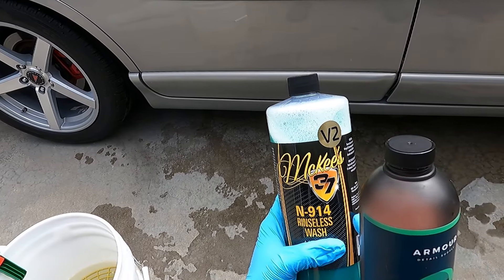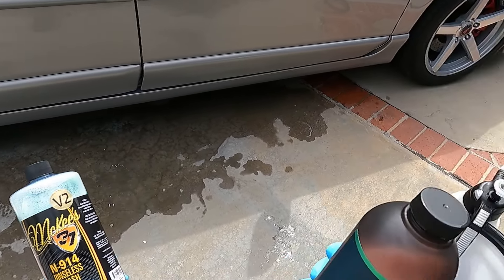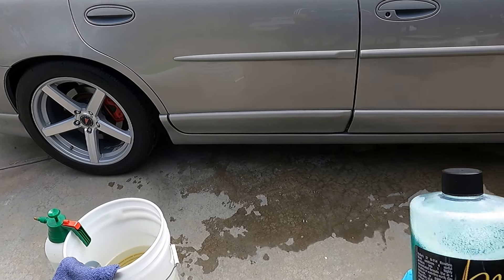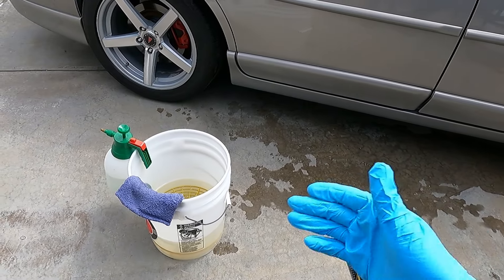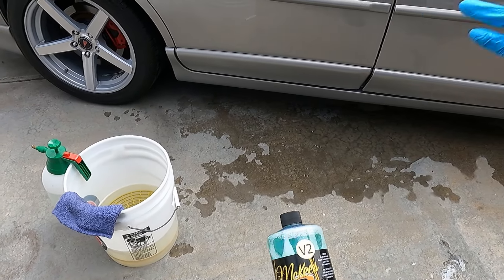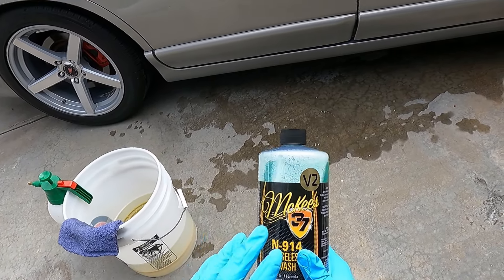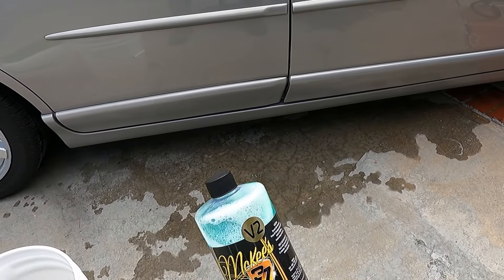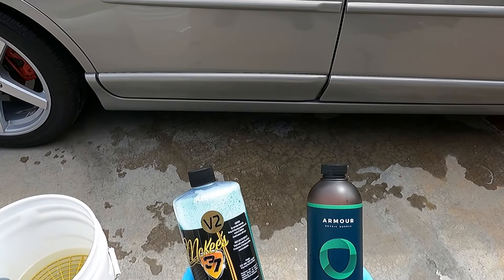People have been mentioning — Eddie stated, and maybe Jeff C — that N914 version 2 left a weird film. Honestly, I haven't experienced that with N914. Here's the thing about rinseless washes: people always have different experiences. Lots of conditions can lead to that. Your water is one primary difference — my water here may be different than it is in Idaho where Eddie's from, or Minnesota versus California. The hardness of your water will dictate the performance of your rinseless wash. These aren't going to soften water, but they will reduce water spotting on the surface, which is what rinseless washes are designed to do.